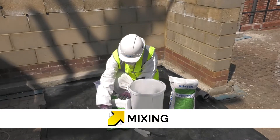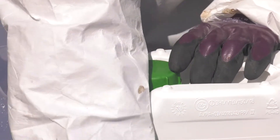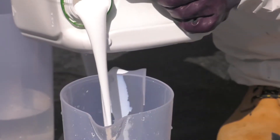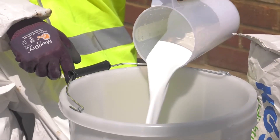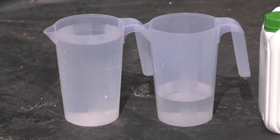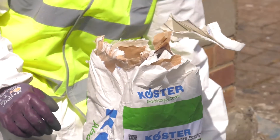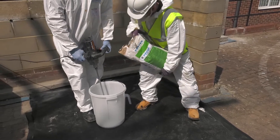Kosta Repair Mortar Plus is supplied in a 25kg bag and Kosta SP bonding emulsion is supplied in a 5kg container. Remove the lid from the Kosta SP bonding emulsion and measure 800ml. Pour the 800ml of Kosta SP bonding emulsion into a mixing container containing 2.5 litres of fresh clean water. Three quarters of the gauging mixture is poured into the mixing drum. Cut open the Kosta Repair Mortar Plus powder, then gradually add the powder into the mixing drum whilst stirring with a disc stirrer.